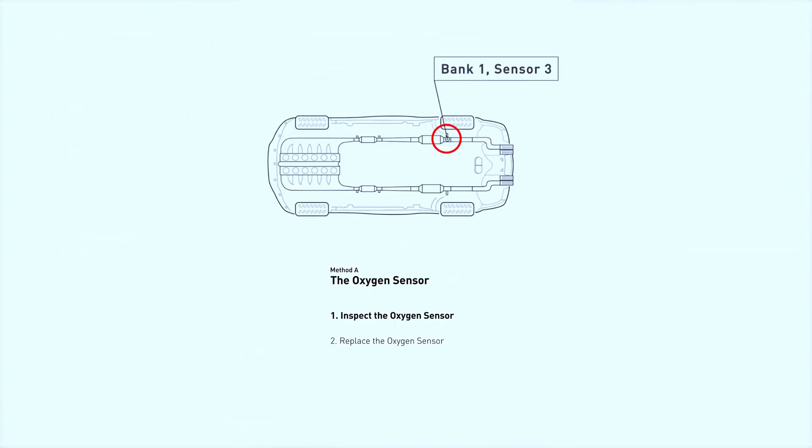Now, let's locate bank 1, sensor 3. It's typically the upstream sensor on the exhaust manifold, closest to the engine. We'll start by checking the sensor's heater circuit.